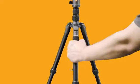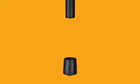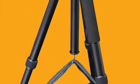Confidently move your setup from spot to spot using the dedicated non-slip, all-weather TPU gripped leg. And you can rest assured your shots will be steady on any terrain, with the interchangeable rubber feet and included spiked feet. Plus, the center column features a built-in hook to hold a sandbag for even more security.